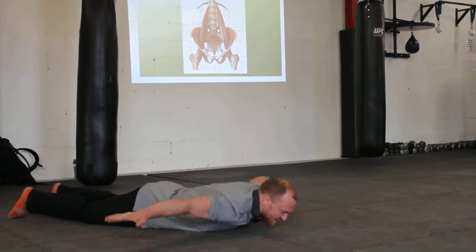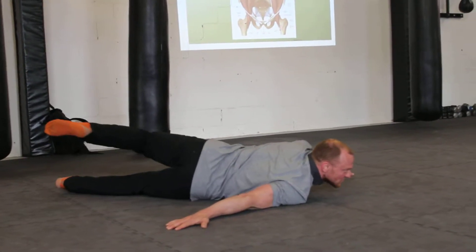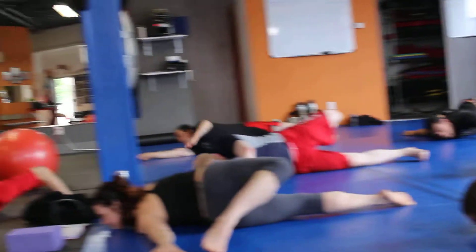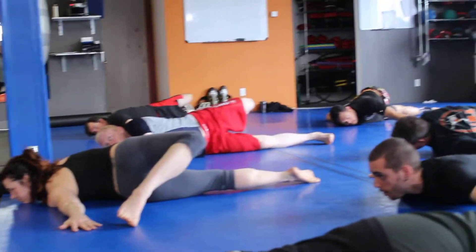I want everybody to lie face down in a T position. Bring one foot to your opposite hand — it's okay if it doesn't reach the hand, just go toward the opposite hand. Once you do that, you've established some extension of the lower back and some rotation that should be very well short of end range. Now to take some of that rotation out, have your hands straight down.